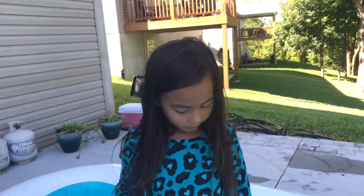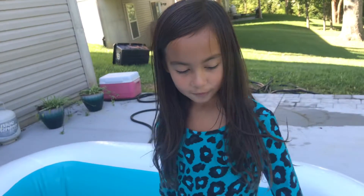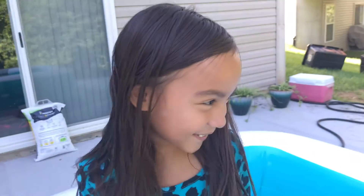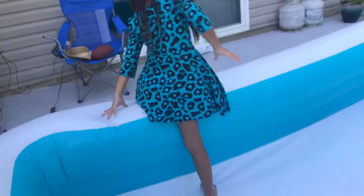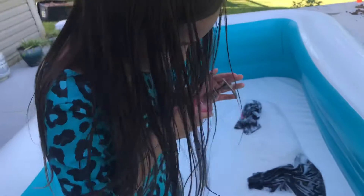Hey guys, welcome back to our channel! Today we're gonna be cleaning our inflatable pool. One square is enough.